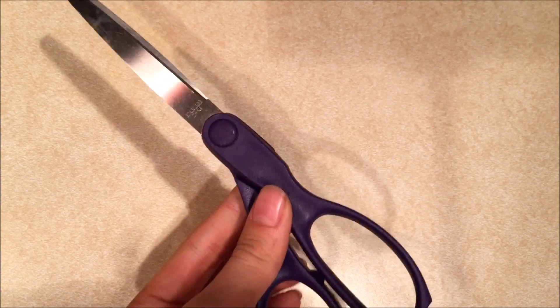Possibly a cup depending on how you like to make them. And then the necessities: scissors, glue, and of course tape.